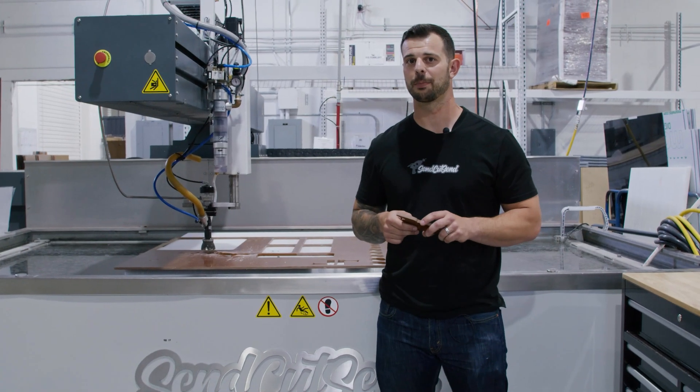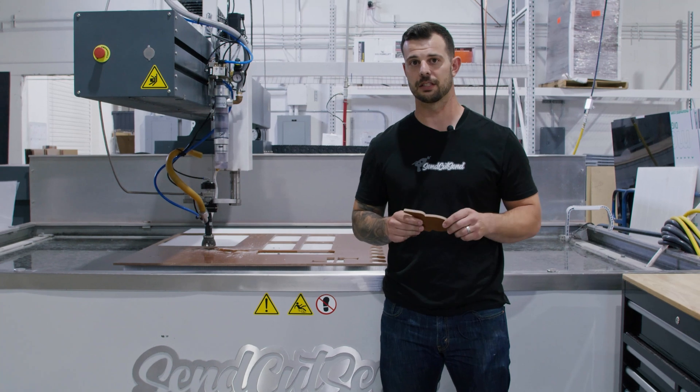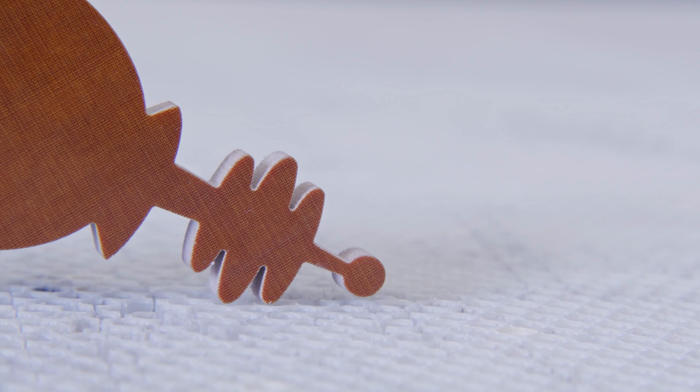The benefits of using the water jet process is that we have a high precision cut with no heat affected zone. We also have superior edge quality with little to no burring or dross.